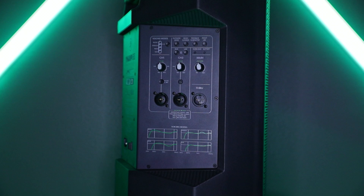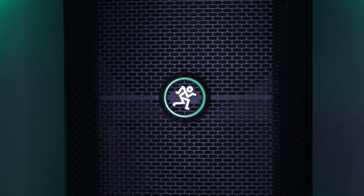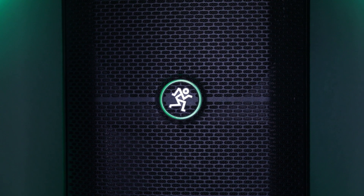Thumb Go may be small, but this little loudspeaker has got the goods where it counts. An ultra-efficient Class D amplifier squeezes every last bit of beautiful sound from every watt, and to get the air moving, the custom high-output 8-inch woofer and 1-inch compression driver deliver the thump and clear highs.